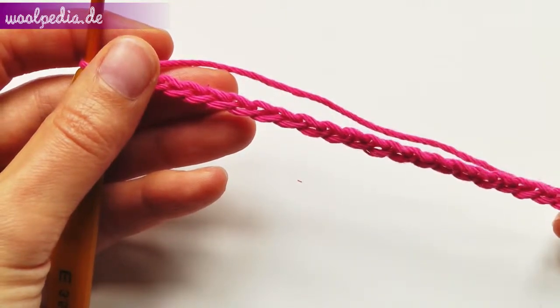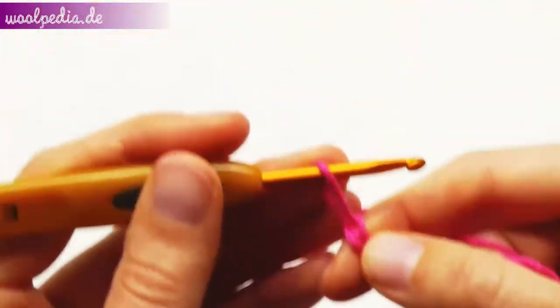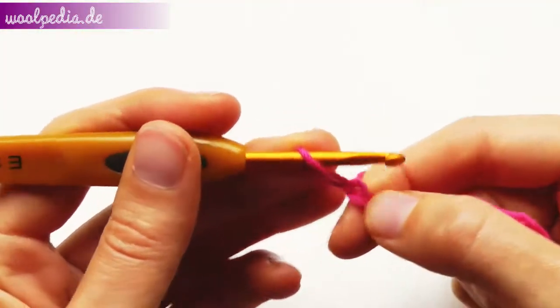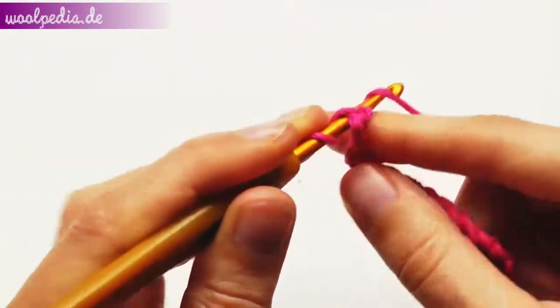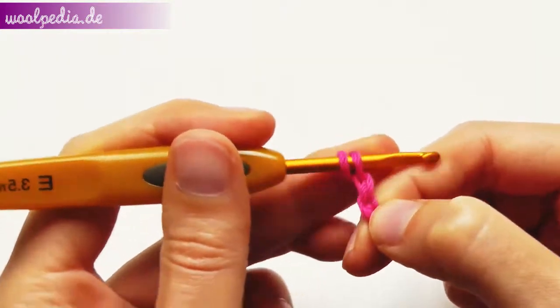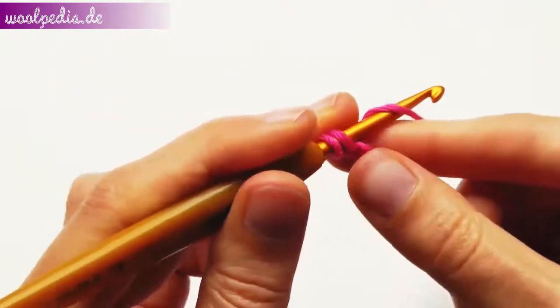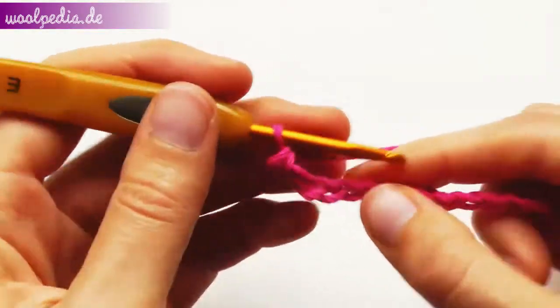For the next row we start with the wrong double crochet. Pull out your last loop and wrap this stitch over your hook. Yarn over and pull up a loop — you have two loops on your hook. Yarn over again and pull through two. This is your wrong double crochet.